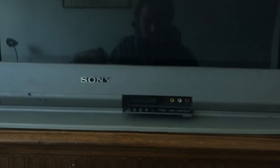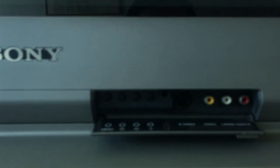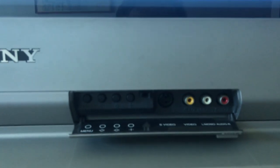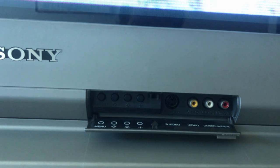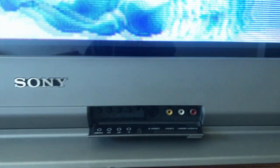On the bottom there's a pull-out door like most of these have. This one actually has S-Video in there, which is kind of nice. I've used that for testing because S-Video does look pretty good — I've hooked my PlayStation 2 up to that before.